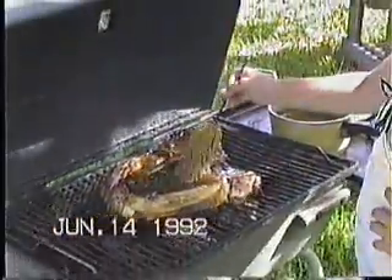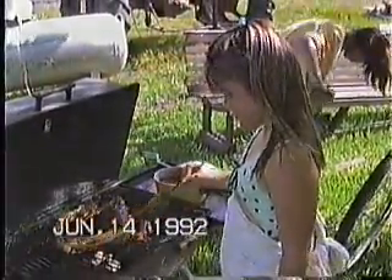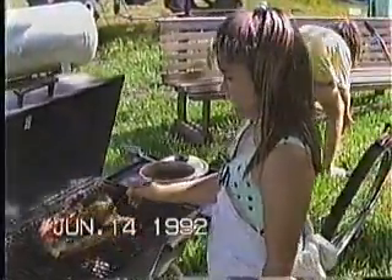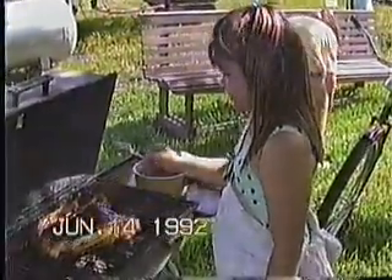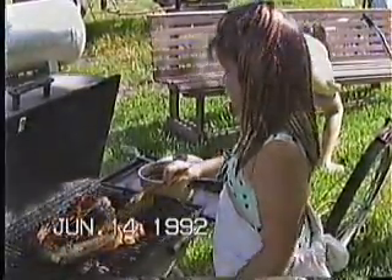Yeah, she's learning how to barbecue so she can barbecue for her daddy. Is it cooking good, Jamie? Is it going to be done in a little bit? I don't know. I never sopped a steak. Well, we'll check back with you later and see how it's doing, okay? Tell everybody bye. Bye.